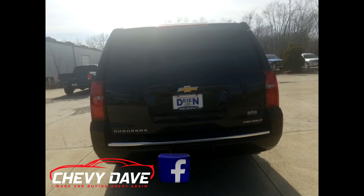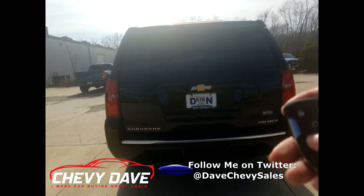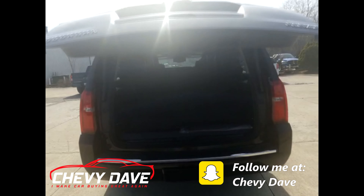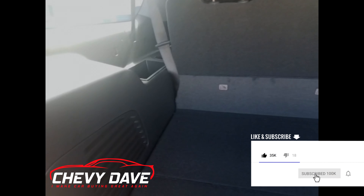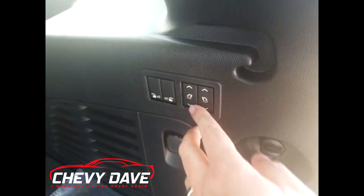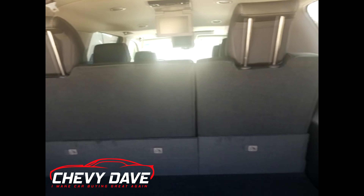It is a Premier model, and the Tahoes and Suburbans still have the feature where you can pop the glass back here from the remote by hitting that button, or you can press it and it'll open up the full rear liftgate. Here's a look at the cargo space — it's got more room back here than the Tahoe since it's a bigger vehicle. It has power-adjustable seats so you can lay them down or bring them back up right from there.